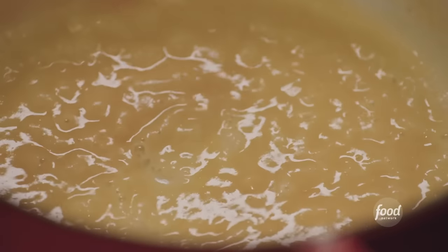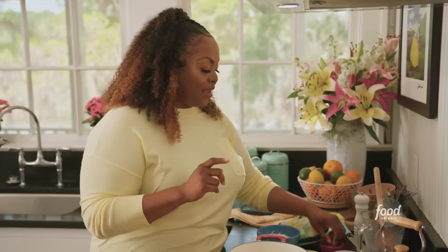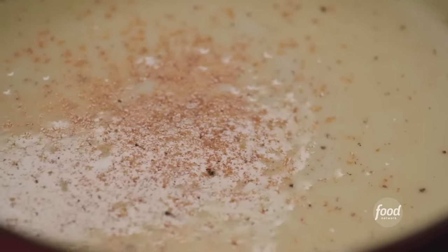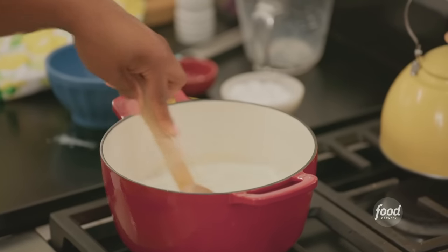Now I'm going to add three cups of whole milk and freshly grated nutmeg. This is something my mom never did, but I've found throughout the years that freshly grated nutmeg just warms up the bechamel and gives it a slightly aromatic flavor. A little goes a long way. Then one and a half cups of Romano cheese, which has that nuttiness and saltiness you get in Parmesan. This bechamel is one of my twists on my mom's recipe.